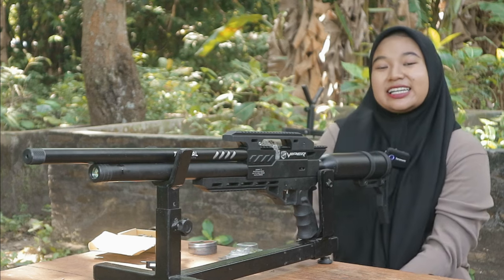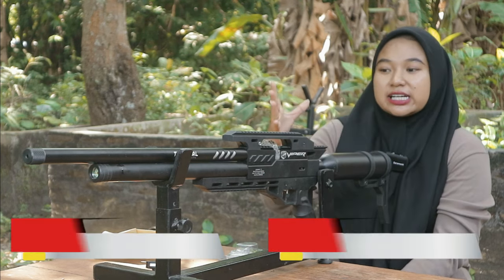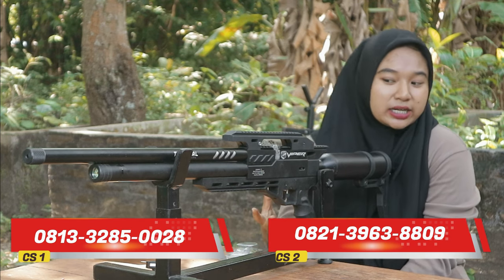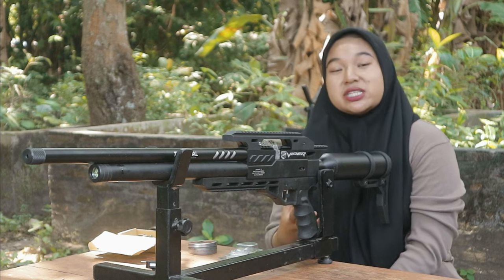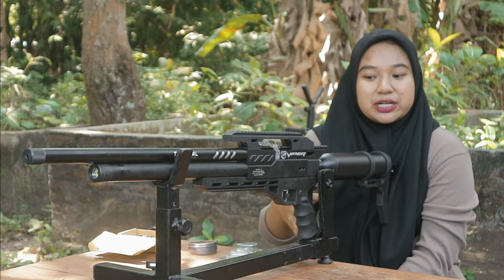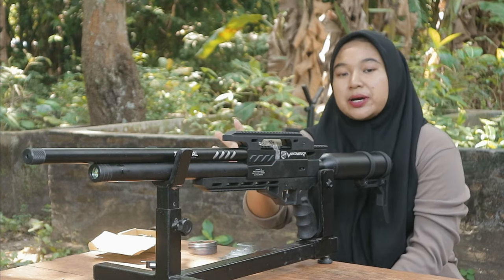Halo teman-teman. Kali ini kita punya sebuah unit PCP double tabung Black Army Vipper. Dan kali ini kita coba akan pembuktian seberapa tinggi power yang dihasilkan dari PCP double tabung Black Army Vipper, dan juga seberapa irit angin yang dikonsumsi. Kita sudah siapkan unitnya yang berada di depan saya ini, dan kita siapkan juga alat kronometer yang ada di depan sana.